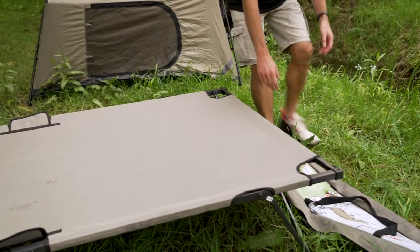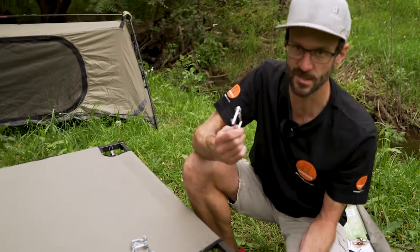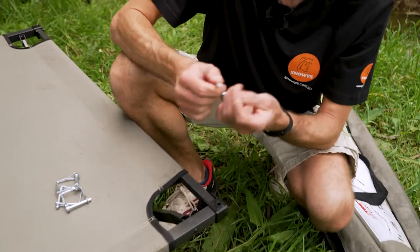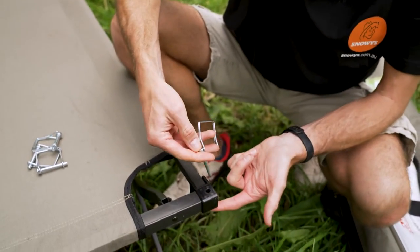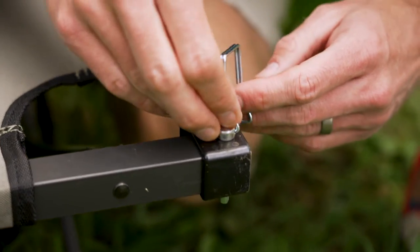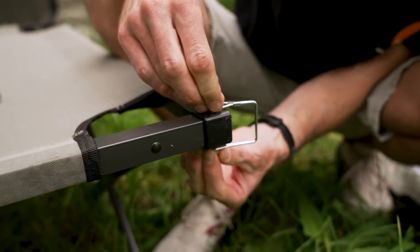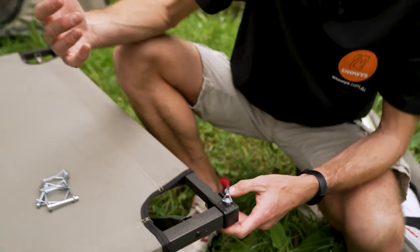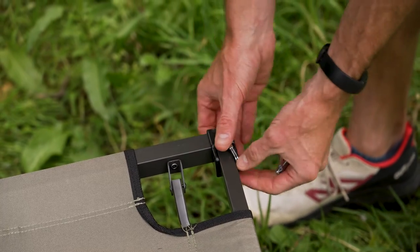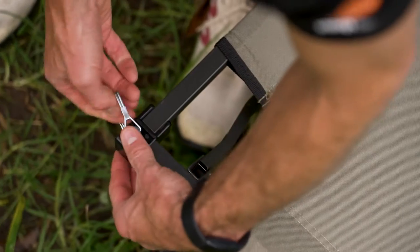The only other thing to do now is install the corner clips. Put the pin through the hole in the corner, drop it down through and loop it over the bottom — these are cotter pins and they just stay on there. I'd recommend leaving them attached to the stretcher when not in use so you don't lose them. These are for securing the tent to the stretcher, which I'll show shortly. First I'll run through all the stretcher features, then show how the tent integrates.